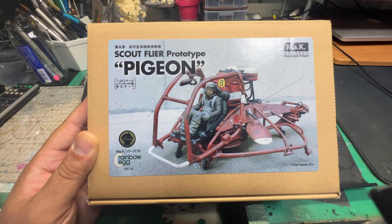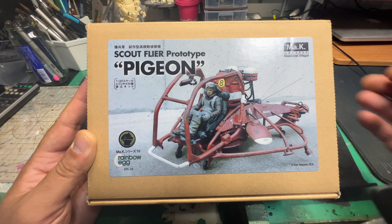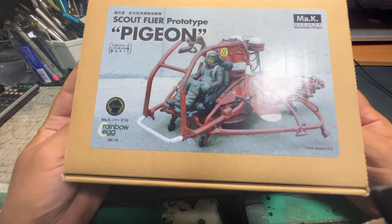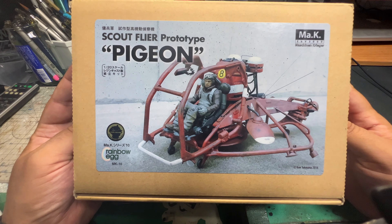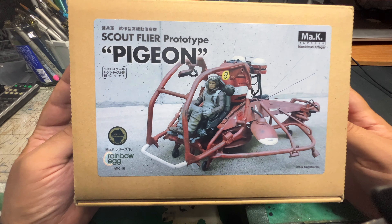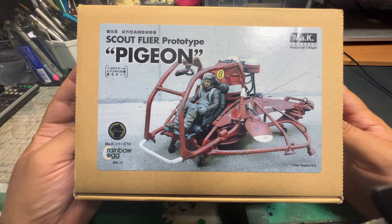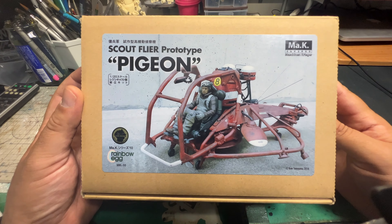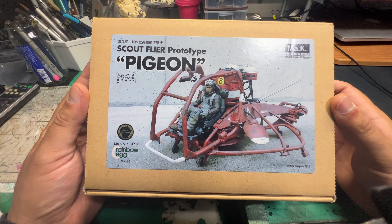I saw Kato San - he was in one of the halls selling his kits - and I think this cost me around 25,000 yen, which is quite expensive, like 200 bucks. I've never really seen this kit being re-popped in the shops, so I was quite lucky in acquiring it. Checking online, there doesn't seem to be a lot of people that have this kit - I've only seen a few examples online, which I'll share in this video.